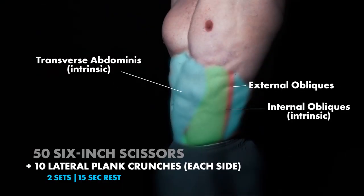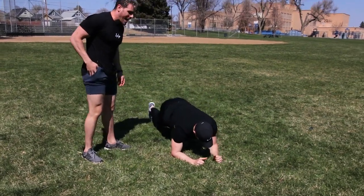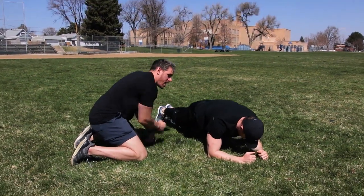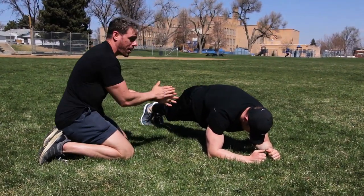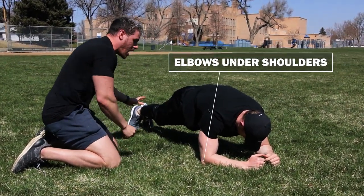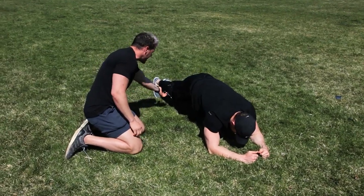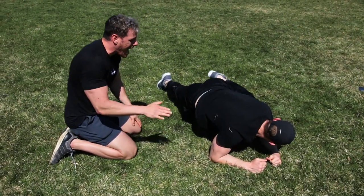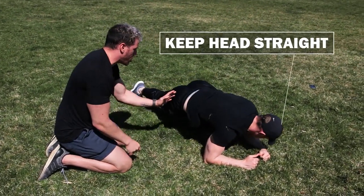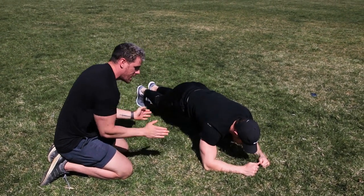Next, we're moving into lateral plank crunches. He's going to be in a plank position — complete straight line, pushing as much away from the ground as possible. His elbows are going to be just outside shoulder-width or right under his shoulders. As he comes up, he's going to shift forward and laterally, bringing that knee higher. We don't want him to turn his head at all because that puts his spine in a bad position. High knee as much as possible, then coming back — perfect.